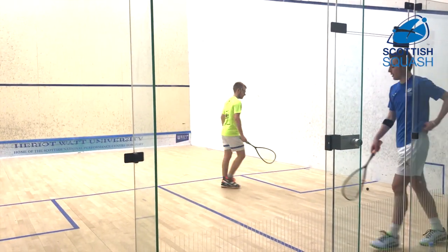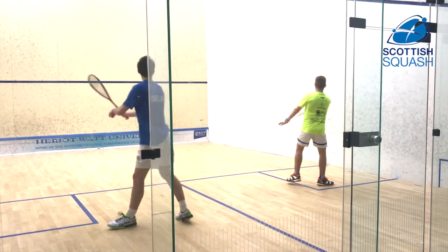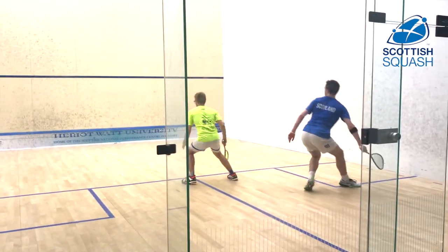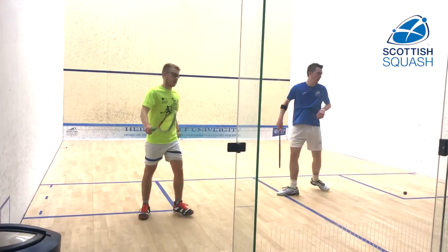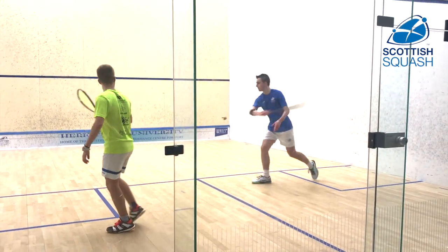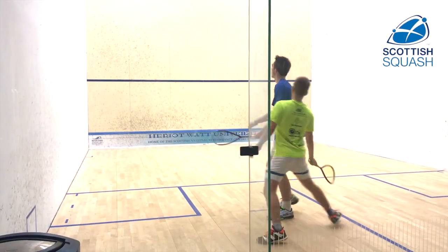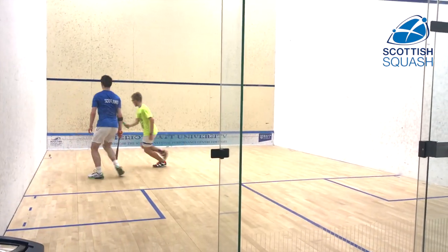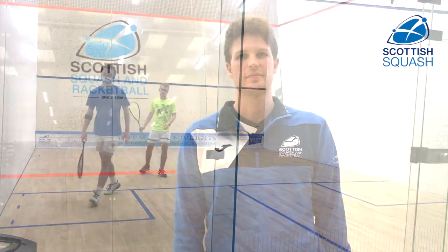Following on from this, we would just finish the session off with a normal game of squash to see if we can incorporate all of the things that we've tried to do throughout the session into a full match situation. Nailing the basics is such a crucial part of you developing as a squash player, so hopefully those exercises were useful to you — and look out for more videos coming soon.